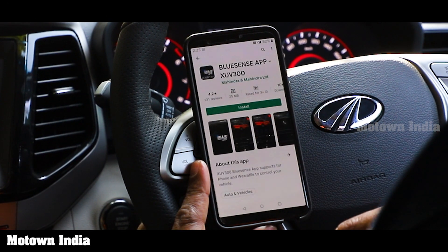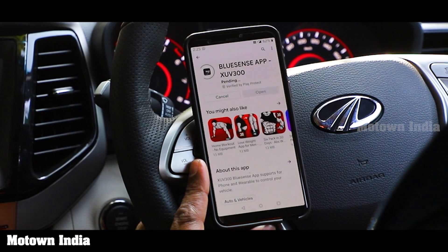Please watch our next video on the exciting BlueSense Plus connected technology.